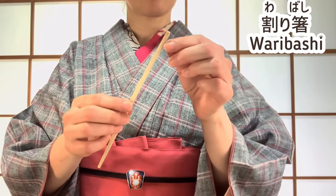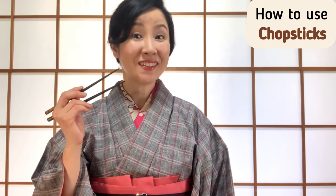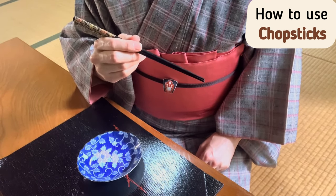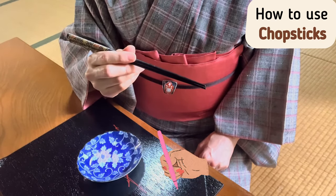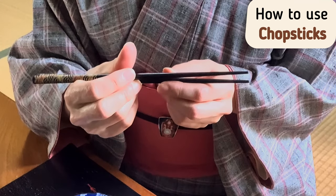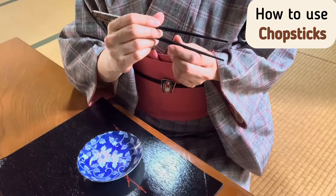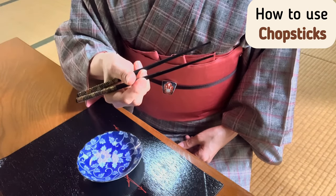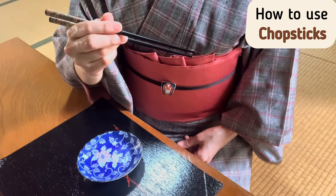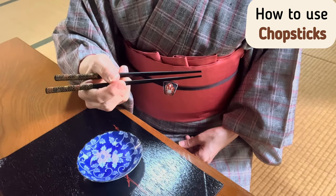Now I will show you how to use hashi in an easy way. Hold the part slightly to the right of the center with your right hand, like the way you hold a pen. Slide hashi to the base of the thumb and index finger, then slide a middle finger in between them, and use the index and middle fingers up and down. Let's do it again.